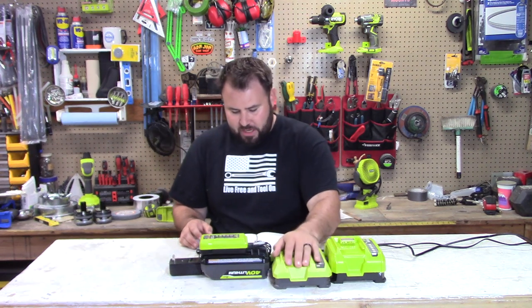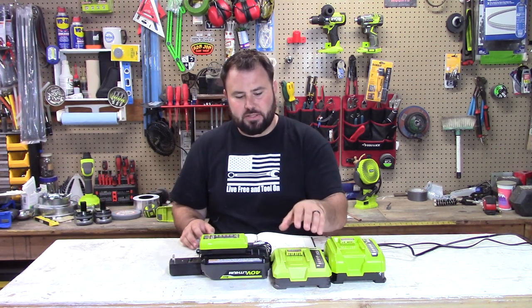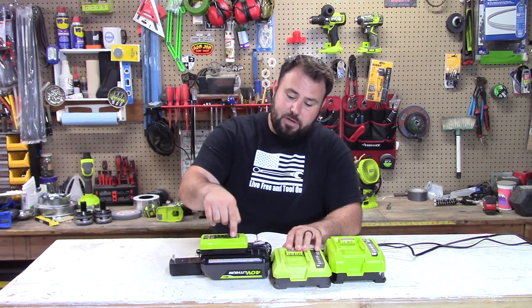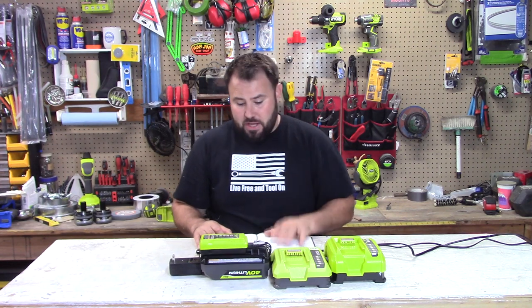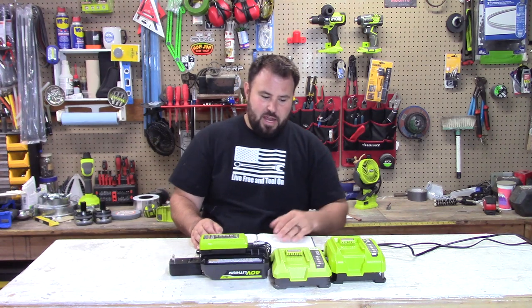The next one is the middle-sized charger. That took 3 hours and 6 minutes to charge the battery fully. That was surprising — I thought this little guy would take a lot longer than the small charger, but surprise, there you go. So 3 hours versus 2 hours and 32 minutes.